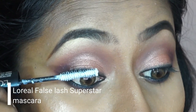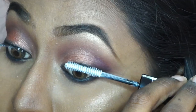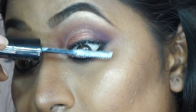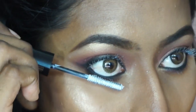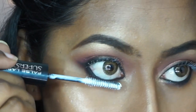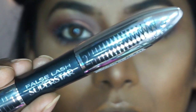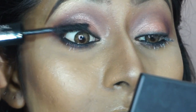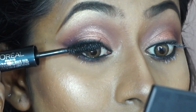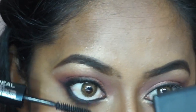To coat my eyelashes I'm using the L'Oréal False Lash Superstar mascara. I've taken the number one side, which has tiny fiber particles that stick to your lashes and make them look voluminous, applying that to my top and bottom eyelashes first. Then I'm taking the number two side, which is a regular mascara — once the number one side gets slightly dry, I coat it with the black mascara.